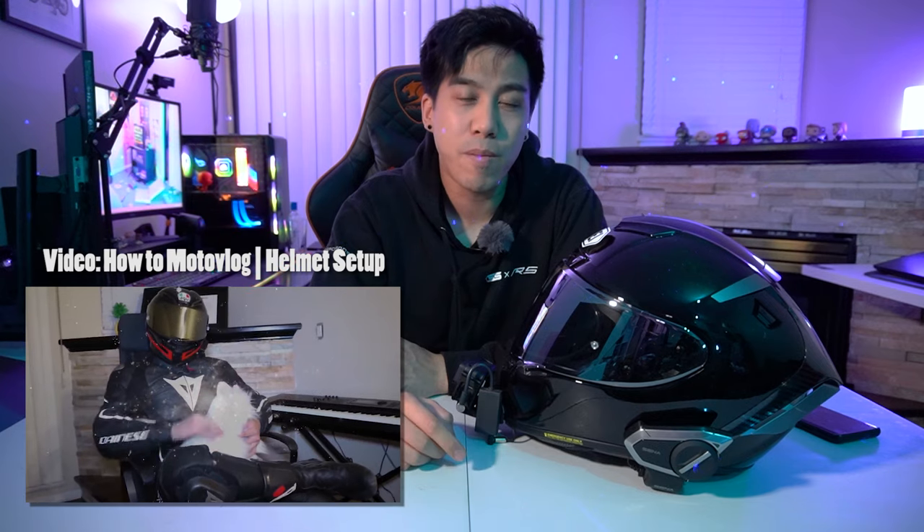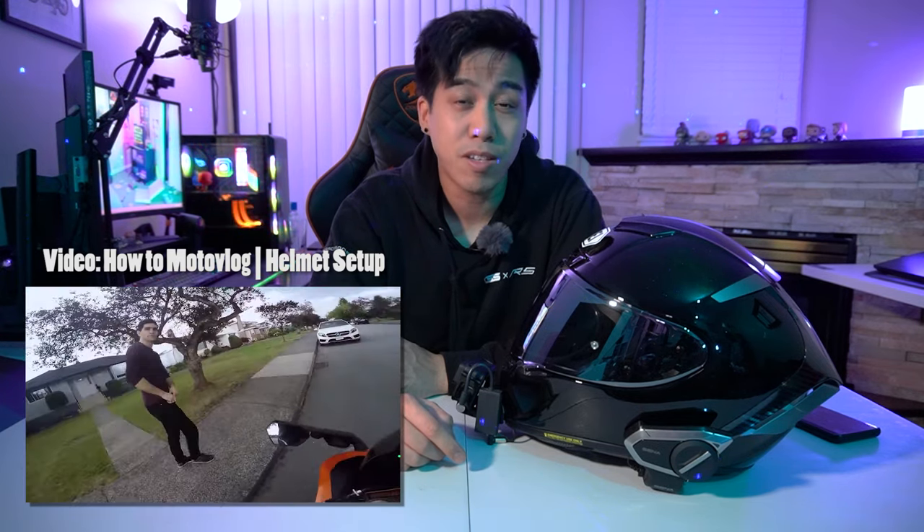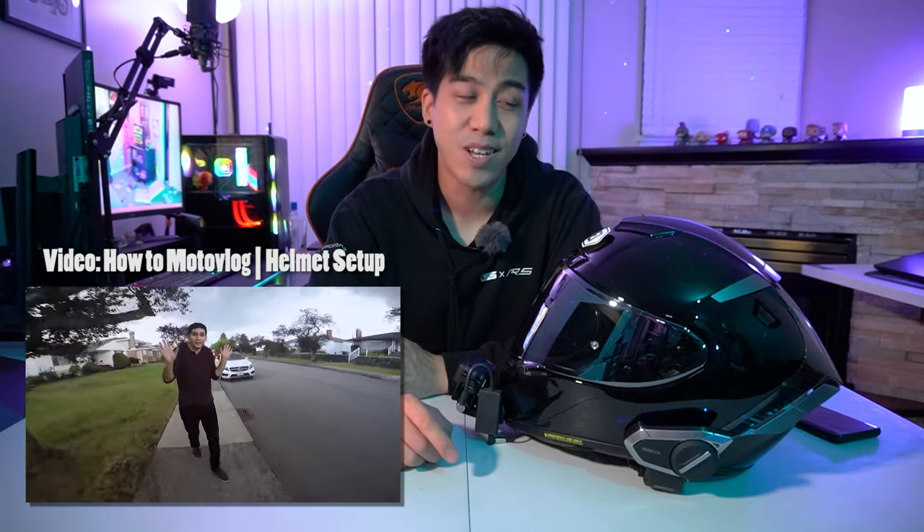Hey guys, Stan here. Welcome back to another video. Today I'm going to show you what I personally believe is the best action camera setup with audio for your helmet. If you're new to the channel, let me preface this by saying that most of the content I upload here is motorcycle related. I made a video way back when showing you guys how I mounted my GoPro on my helmet, but that was years ago and a lot has changed since then, so it's time for an update.